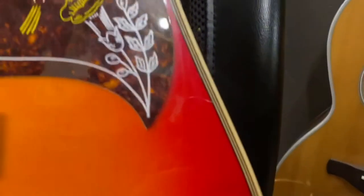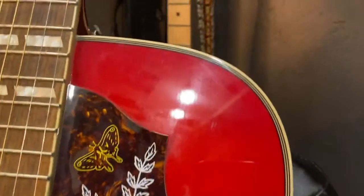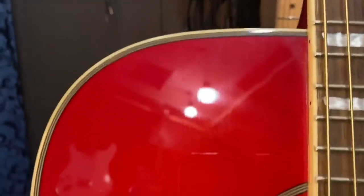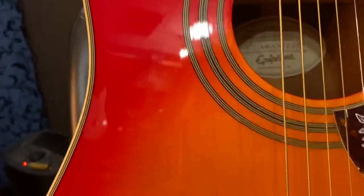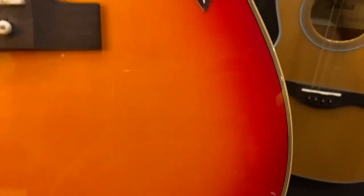On cheaper guitars you can actually see little speckles of the red, but on this one I can't really see that, so they're doing a really good job. I have seen some finish issues on Epiphones in the past but this one looks pretty good. It's a translucent finish so you can look at the wood through it and see if there are any spots where they used wood putty or filler, or weird grains.